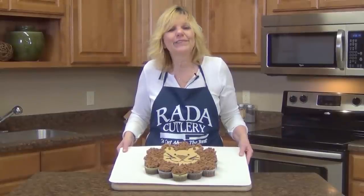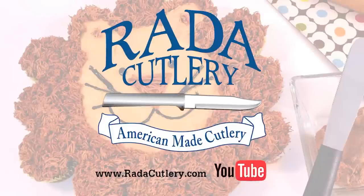And there you have Leon the Lion, a fun treat that kids and adults will love. Be sure to subscribe to our YouTube channel and visit us at our website at ratedcutlery.com.